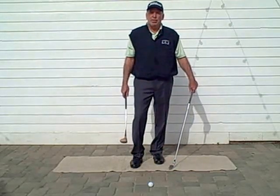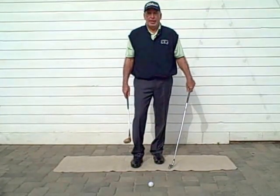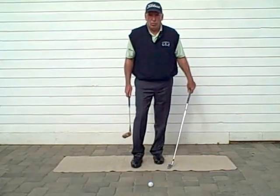Hello everyone and welcome back. This is Maximum Golf 101. My name is Tom Bertrand and I am going to be bringing you the rest of the series in successive weeks of Maximum Golf 101.